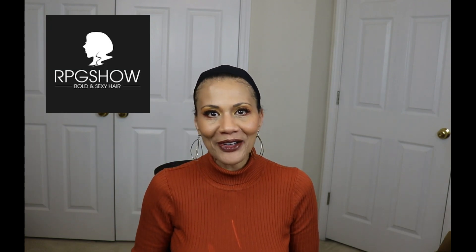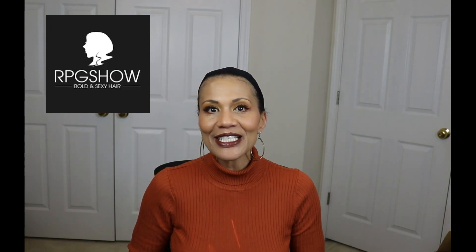Hello ladies and welcome back to Still Looking Good 58, the channel that reviews wigs for the mature woman. Today I'm very excited because I have a headband wig courtesy of RPGShow. It is a straight wig called Headband 010. Let me first show you the unboxing and then we'll get right into it.